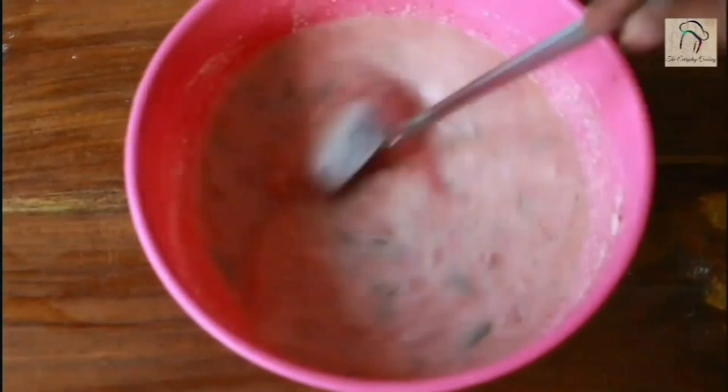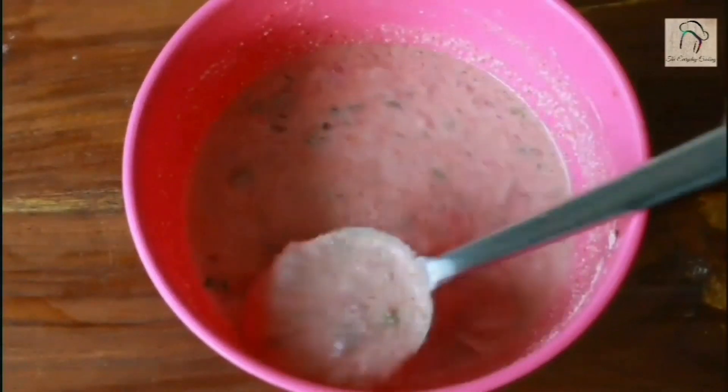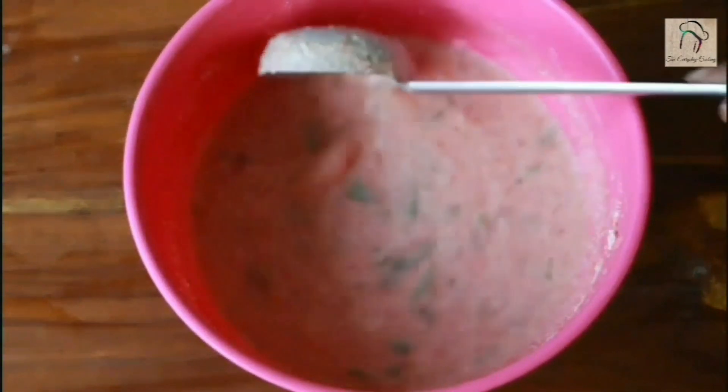You can also use normal chili powder — if so, use half a teaspoon of it. This is the batter consistency, please note it.